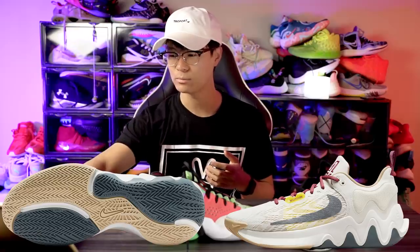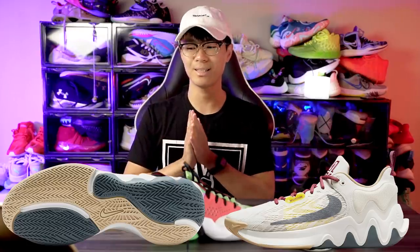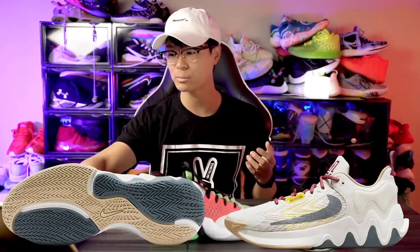Here is the traction of the Giannis Immortality 2 and it's literally identical to the Giannis Immortality — which is a good thing because the original had great traction. The only thing I hope is that they did not change the rubber compound, because if they did it'll perform differently even though it's the same pattern. We have a herringbone pattern which is great.